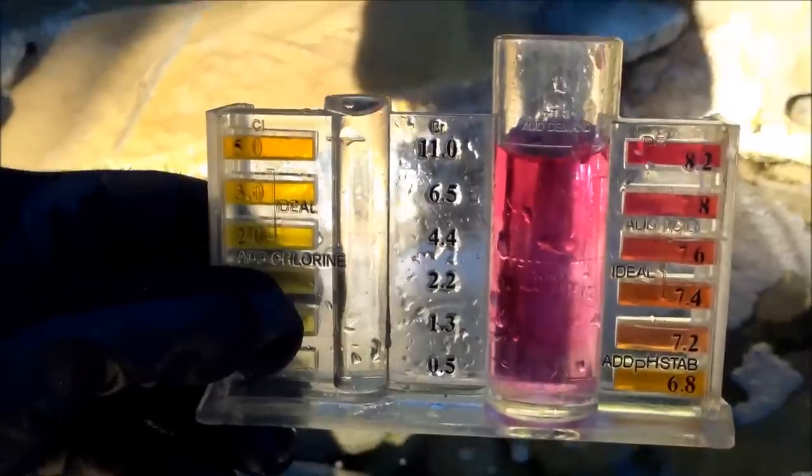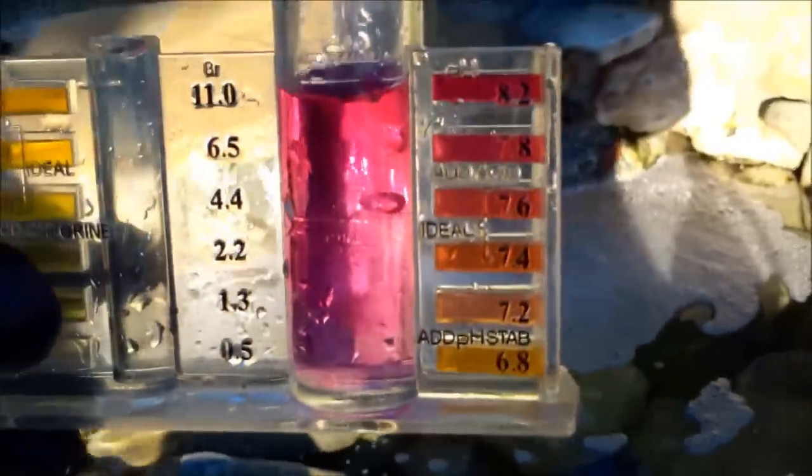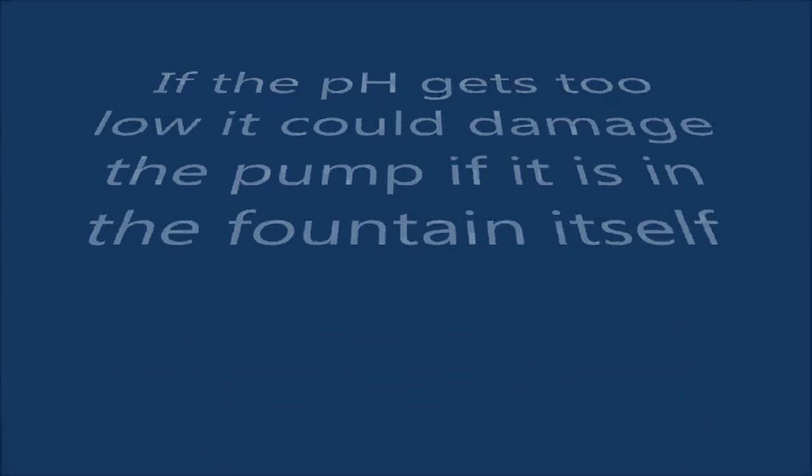A lot of water features have internal pumps, and if the pH gets too low — 7.2 or lower — it'll damage the internal pump. If the pH drops below 7.2, you want to definitely add a little bit of base or soda ash — pH Up — to your water feature, and that will raise the pH up.